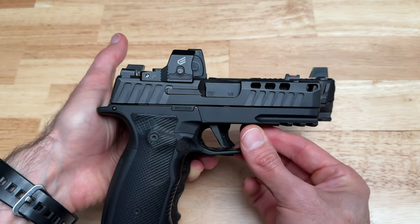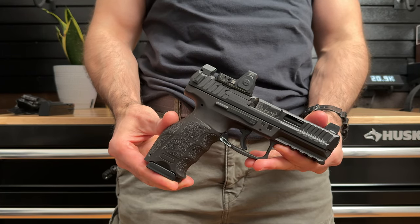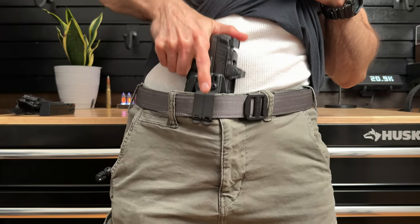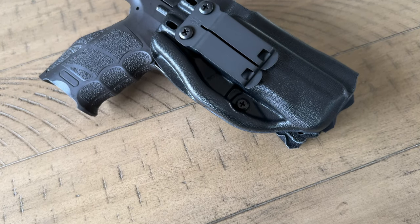Once I got my hands on the Infiltrator for the VP9, I was blown away again. I tried it on and you couldn't tell I had a full-size pistol on me wearing a fitted t-shirt, and not only that, it was comfortable too. Now don't get me wrong — concealed carrying an X Macro is more comfortable because it's smaller and weighs less than a full-size pistol. But this holster makes it way easier to conceal carry a full-size pistol without printing.